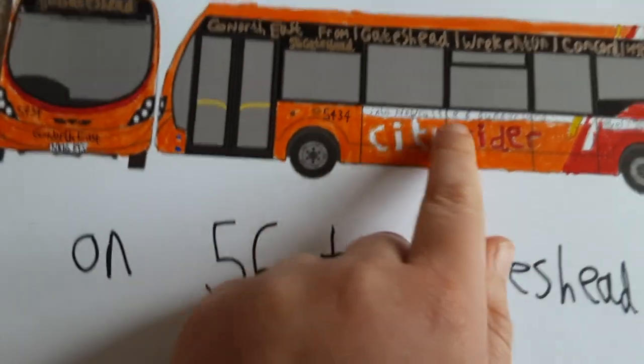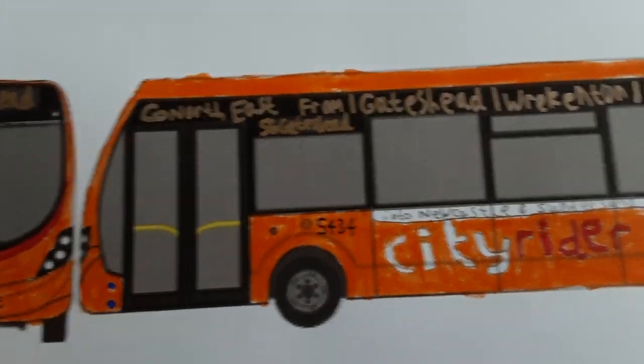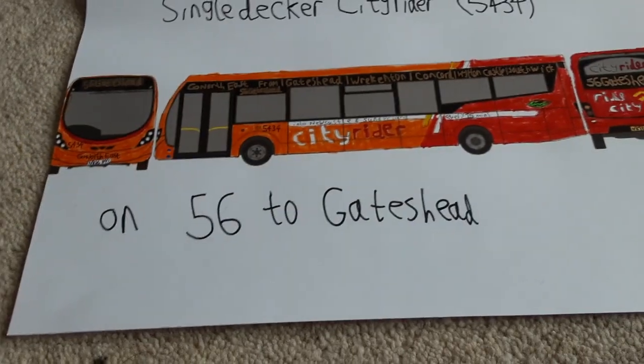I've kept the original design from the double deckers, but instead of having it up at the top, I put it above the bottom windows, along with the leaf to show it's a Euro 6 bus. Okay guys, see you in the next one.